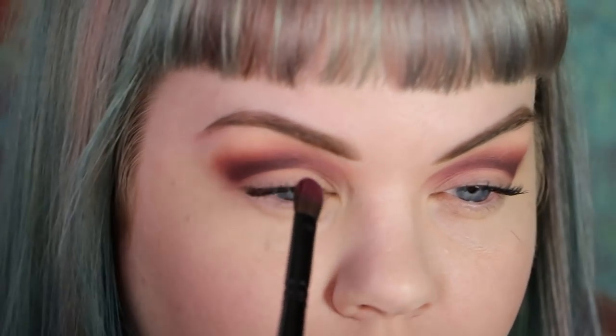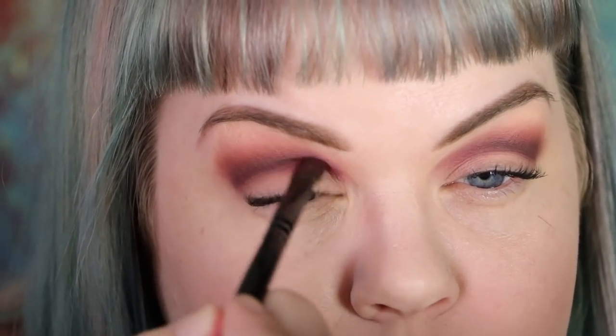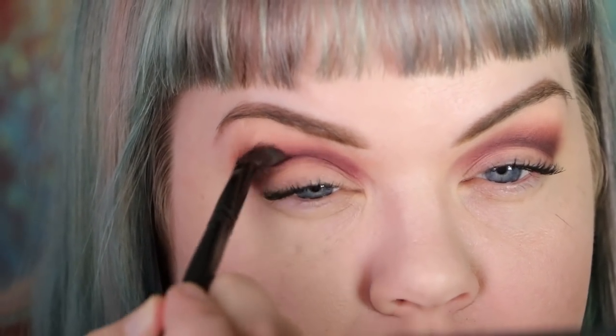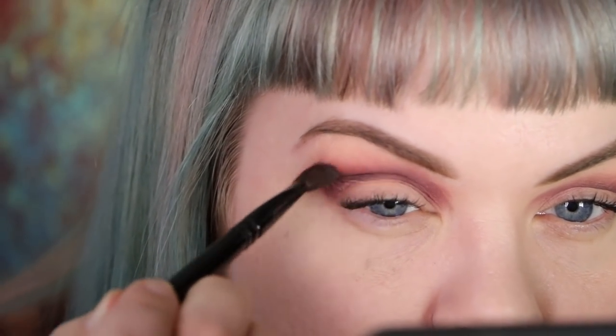Now I'm going to take Masai, which will be my inner corner color. Earlier we had done it with Lotus — that light pink — and now we're doing it with Masai, which is that deeper berry color. Sort of layering shadows on top of each other and changing the effects — one was a little lighter and now this is a much more intense focus look.